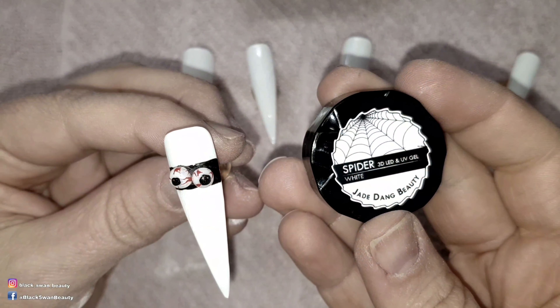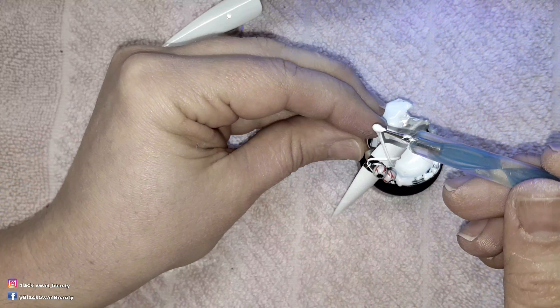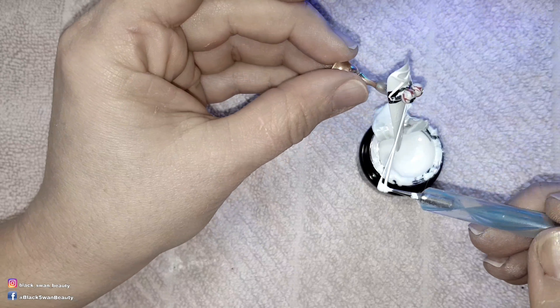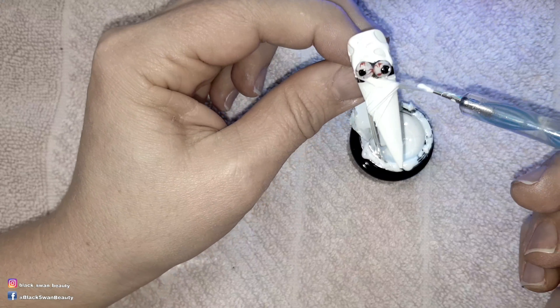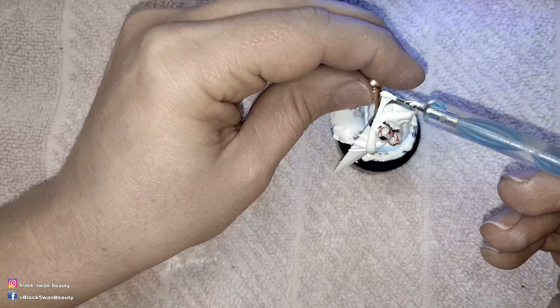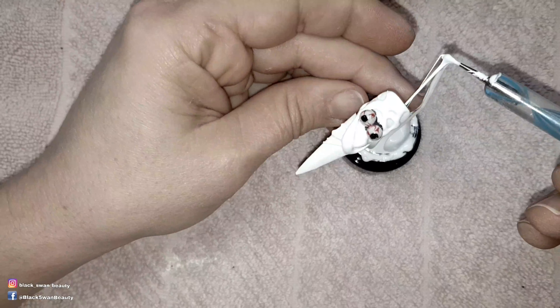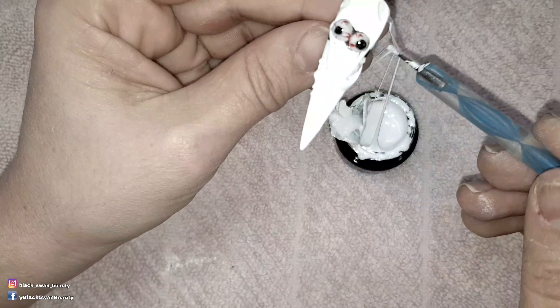I'll be using this white spider gel to create the bandages of the mummy. To place this spider gel I use a dotting tool and pick up strands of it and wrap it around the nail. When I'm happy with how I've wrapped the bandages around the mummy I cure them in my light for one minute.